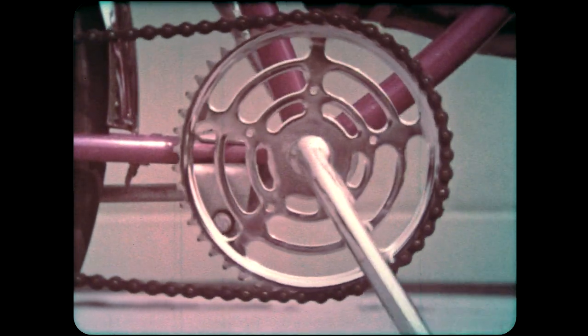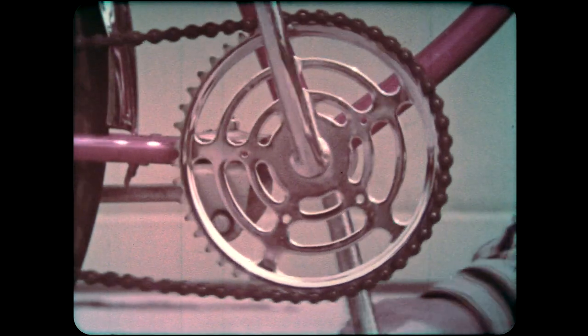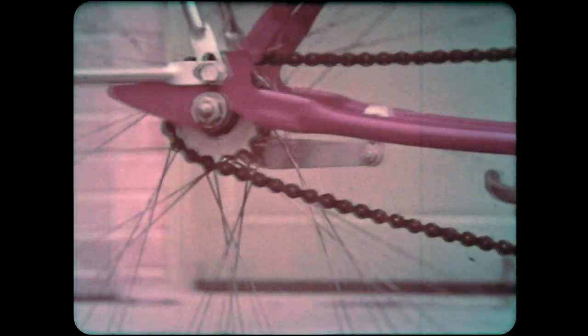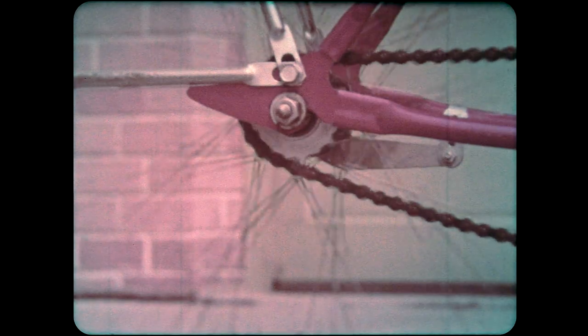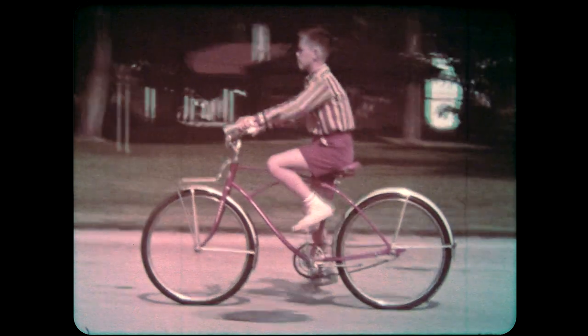When you turn the pedals of a bicycle, you're turning another kind of wheel — something like a gear — called a sprocket wheel. The sprockets, or teeth of this wheel, fit between the links of a chain. The chain moves when you turn the wheel. The sprocket wheel with the pedals is much larger than the second sprocket wheel attached to the bicycle wheel, so each time your feet go around once, the rear wheel turns several times. That's one of the reasons you can go so fast on a bike.